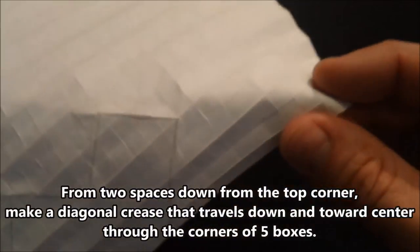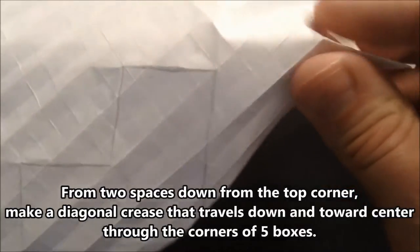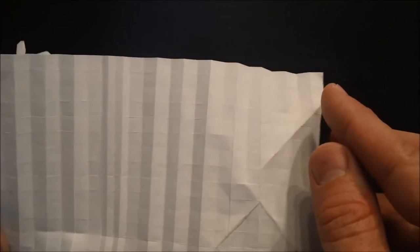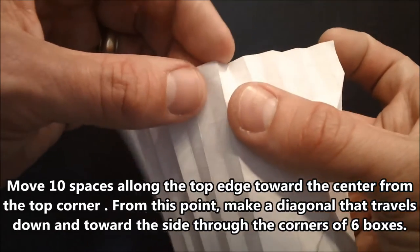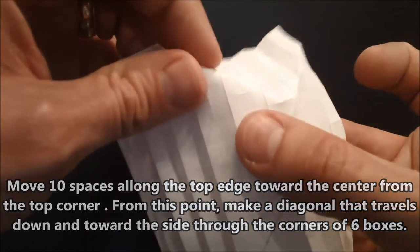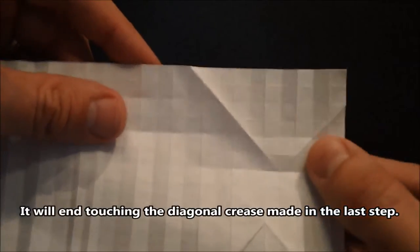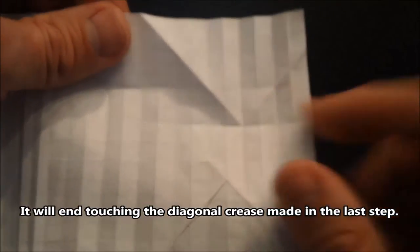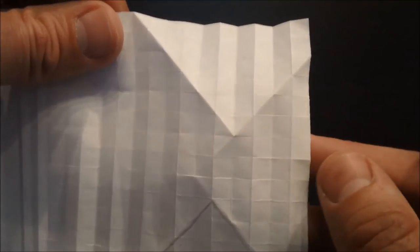Next, find the top corner and move two spaces down, then make a diagonal that travels through five spaces. Now move from the top corner over ten spaces, then go down through six spaces. This diagonal should touch the other diagonal with one segment left over. From the position of ten over from the top corner again, go down six spaces to the central crease. Repeat all of those on the opposite side.